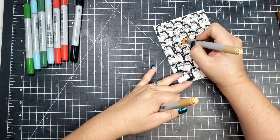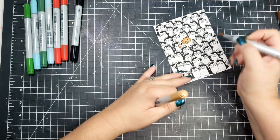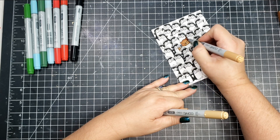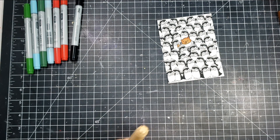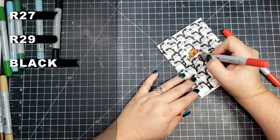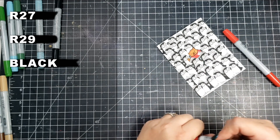The paper I'm using is Hammer Mill. The colors I'm using for the bear are E33, E31, and E37. I am continually trying to practice my Copic coloring, and for this card I went ahead and did the dark areas first, then the medium color, then the light, and then went back in to smooth the colors out.